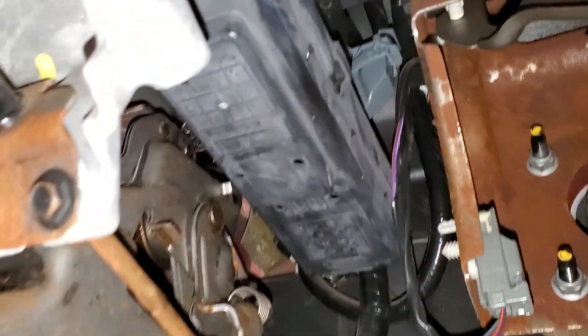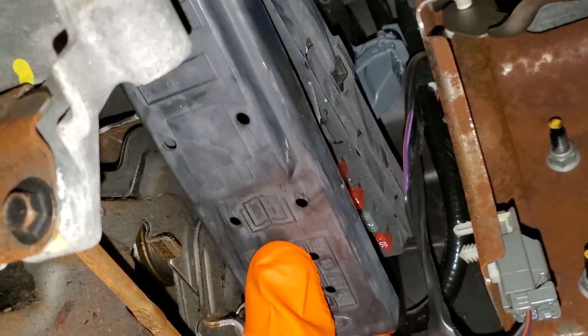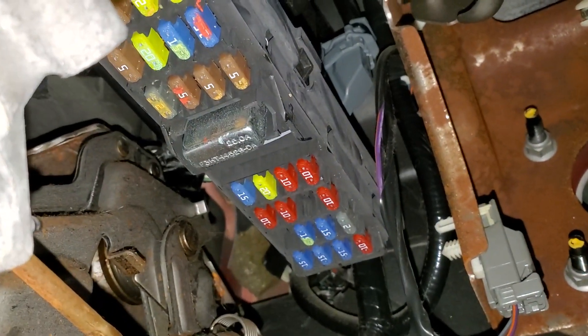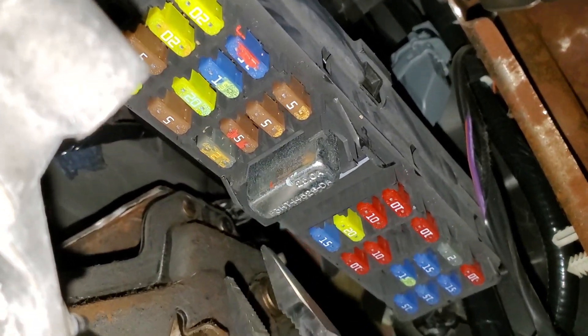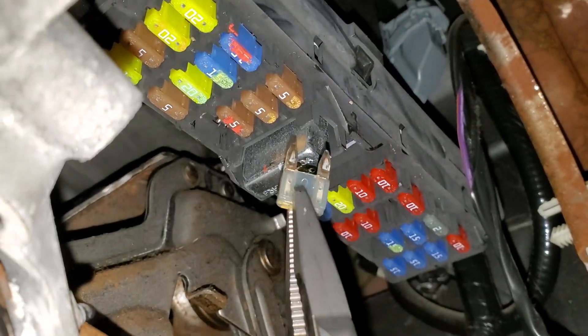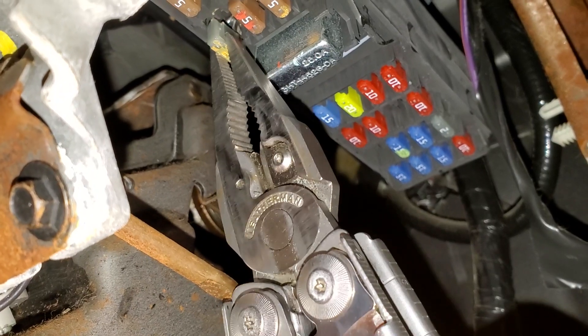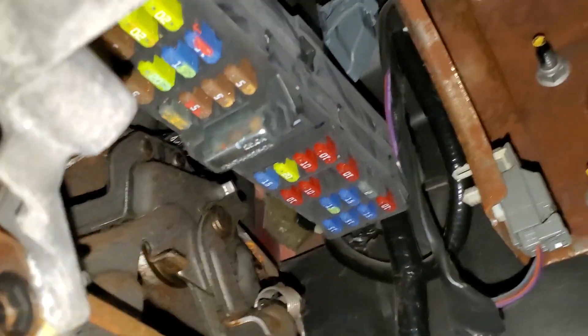The first fuse to check is going to be down here behind this cover, which you remove by pulling down on that little pin right here. There's a small 2-amp fuse that provides power to the fuel pump relay. Whenever the key is in the on position, this fuse gets energized and it sends power to the fuel pump relay in order for that relay to turn on. That's definitely something you're going to want to check.